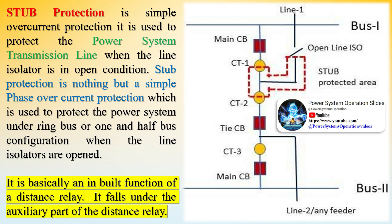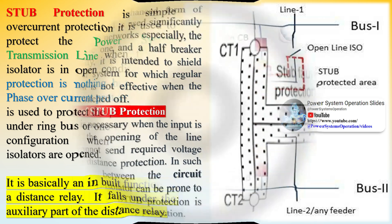Stub protection is basically an inbuilt function of a distance relay and falls under its auxiliary part. It is an enhanced form of overcurrent protection and is used significantly in transmission system networks, especially the OAHS, which is the one and a half breaker scheme.